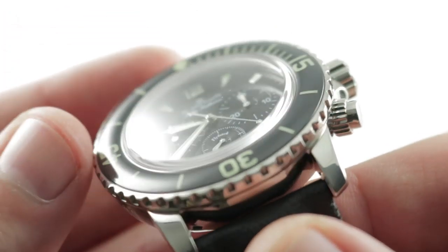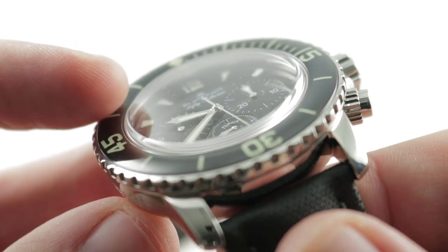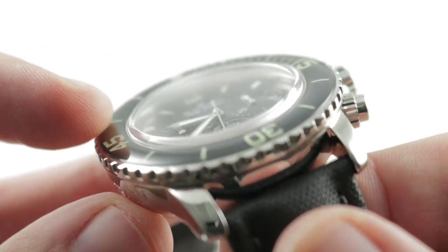A unidirectional rotating dive-style bezel — you can see that not only is there a sapphire cap; other watches, previous IWC Aqua Timers, for example, and Zenith timepieces, and Bremont Supermarines have featured sapphire-capped bezels.